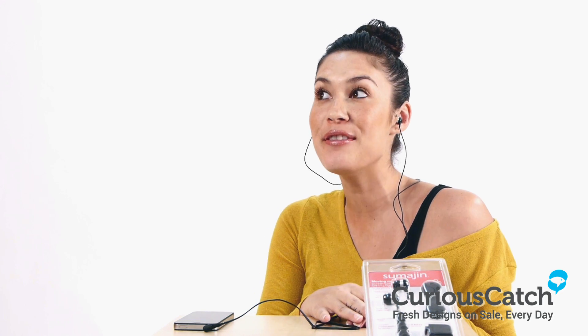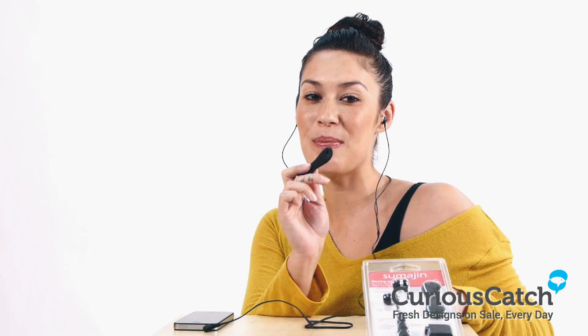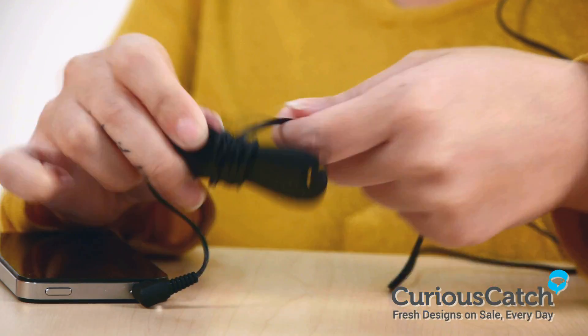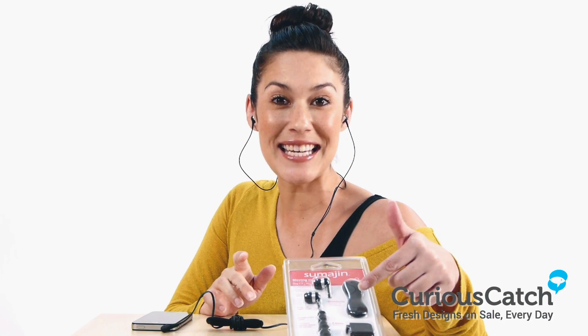It's the essential audio travel kit for people who live and breathe music. It includes an aeroplane audio adapter where you can use it during flights, and inside the package you also get Sumarjin's award-winning smart rap chord organiser. You can say goodbye to messy chords. Also included are ear sleeves for different sizes so you can maximise comfort and listening pleasure.